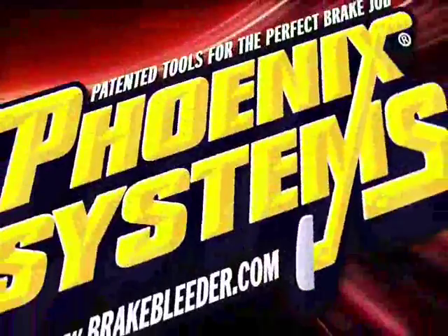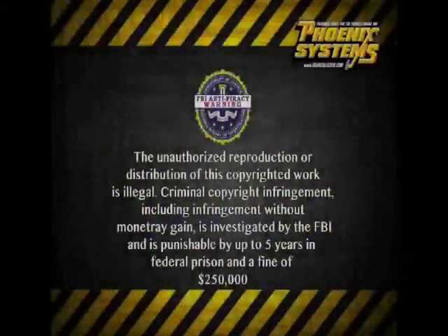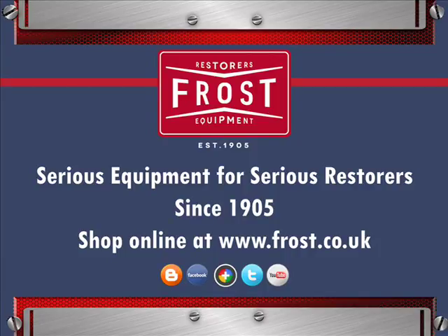Phoenix Systems — patented tools for the perfect brake job. You can do it.